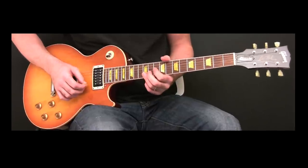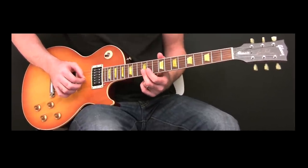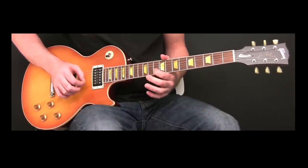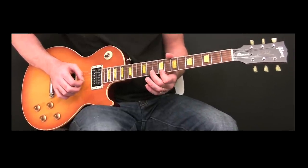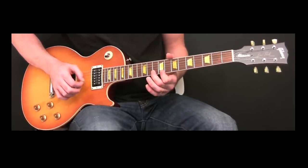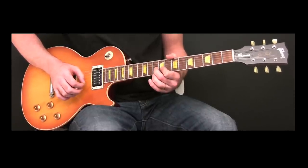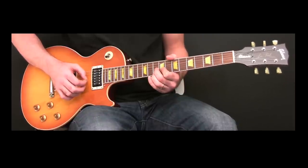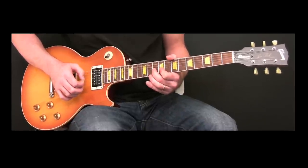The next part of the solo: he's playing on the 12th fret the E string and the B string, then down to the 10th fret B string, the 10th fret E string, 9th fret E string, 10th fret B string, then 10th fret E string and then 10th fret B string again — you want to give that a full bend.